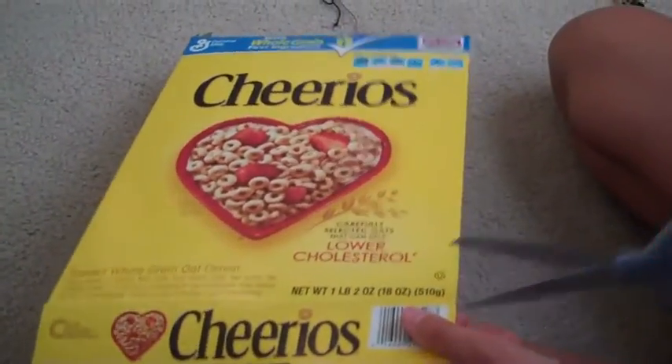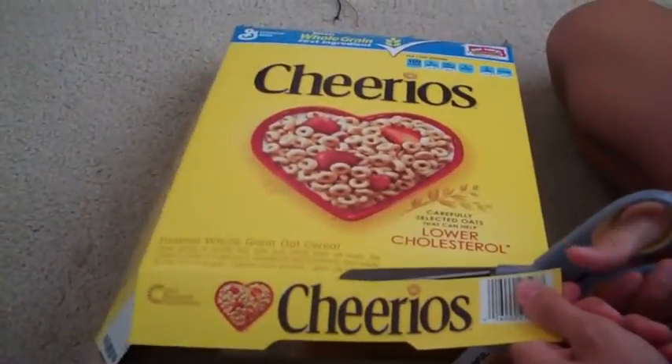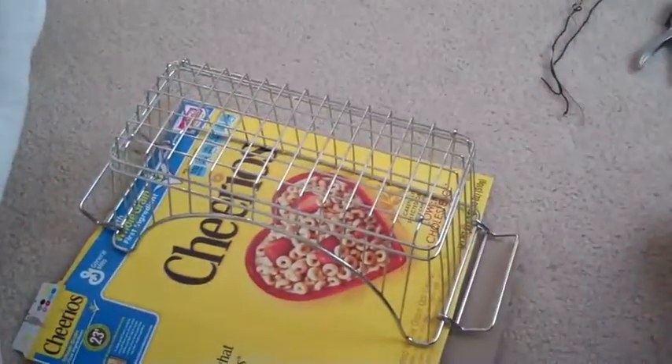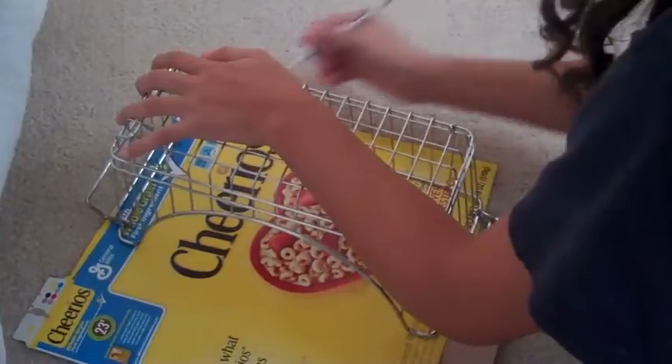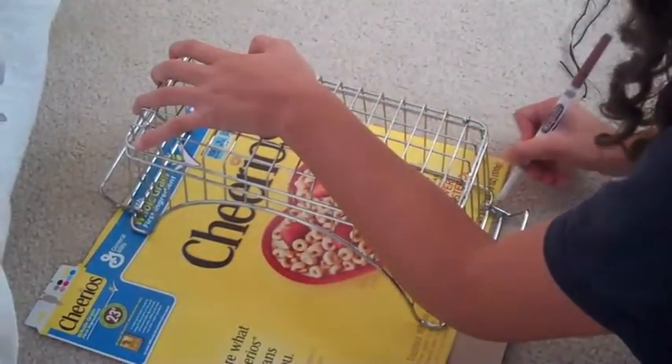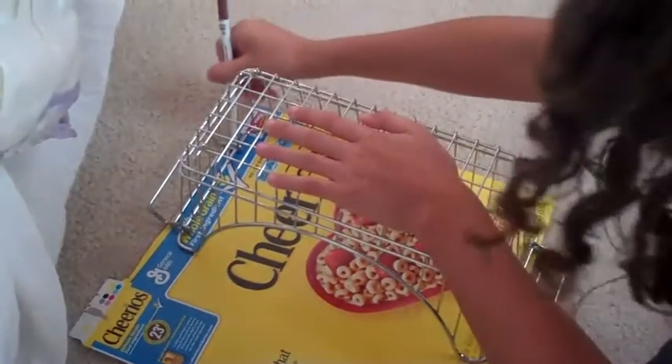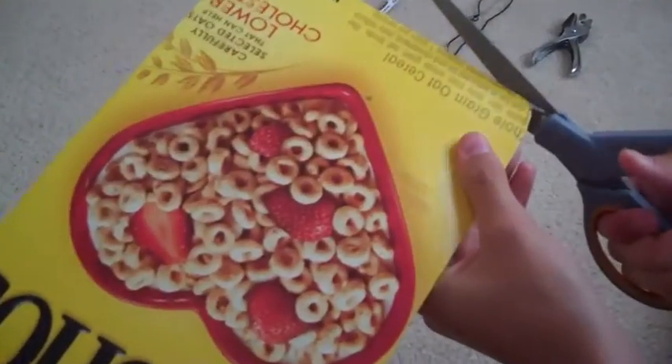Pick the side you want to start on and cut off the flap, just because that would be annoying and get in your way. Take your rack and flip the little handle things out, then just put it over the top of the cereal box. Take your marker and trace it. I would use a Sharpie but I can't find one, and you might want to be careful because this can smear.